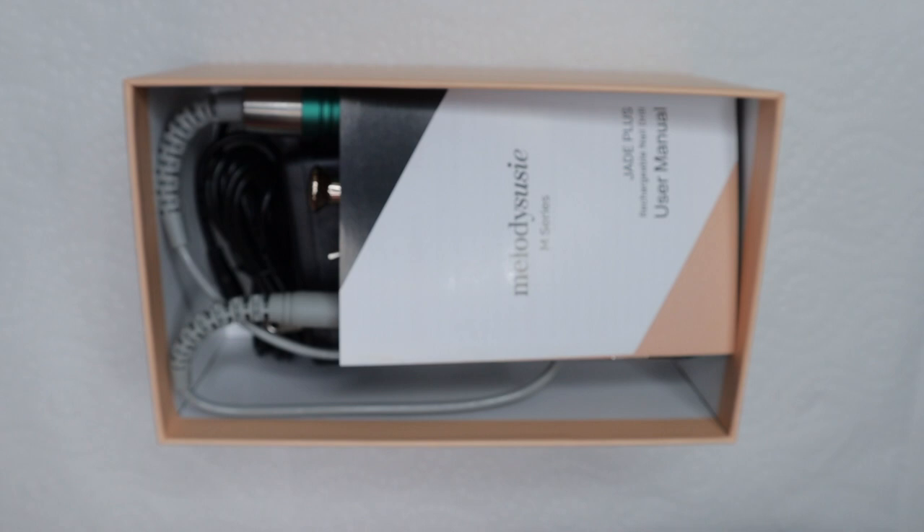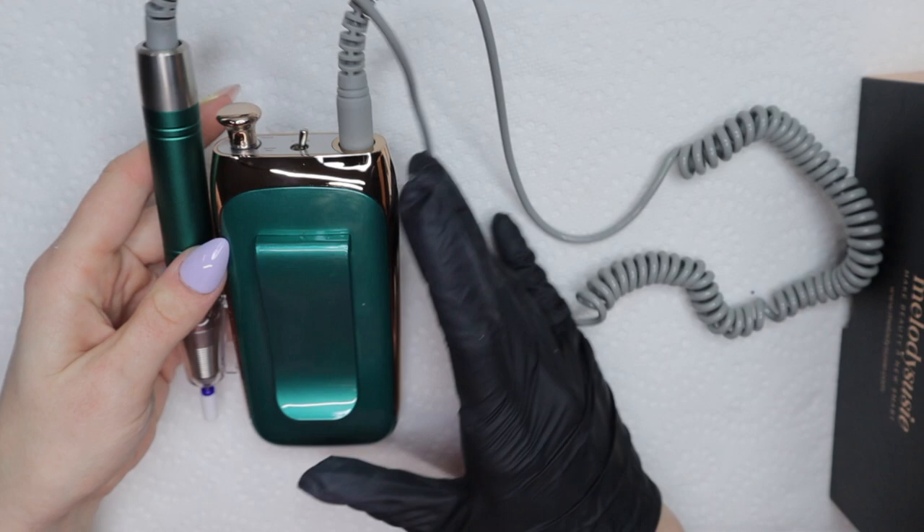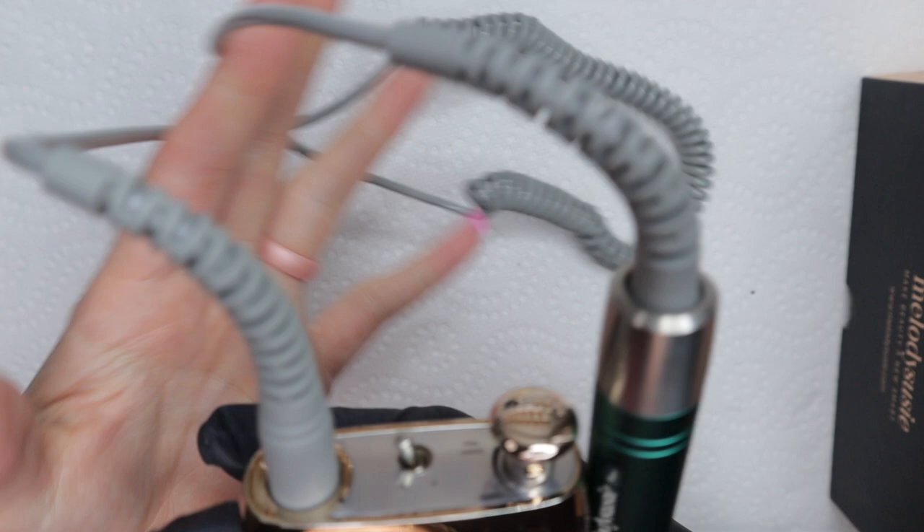Welcome back nail queens! In today's video I'm going to do an unboxing and review of the Jade Plus M Series Melody Susie e-file. They sent this to me to unbox, review, and test out. I'm excited to do that — this little thing is tiny but mighty. I actually like that it's small, like the size of my palm, which is really neat and different from other e-files I've had in the past.